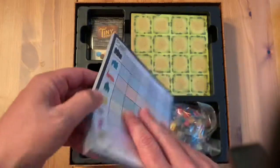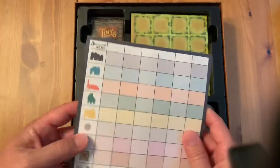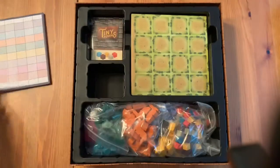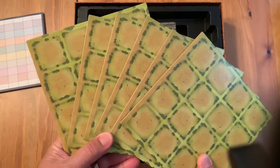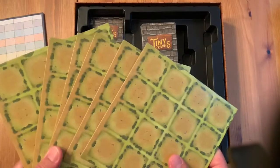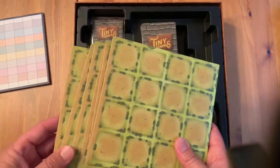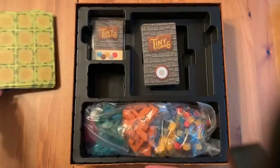Right off the bat we have some scoring pads — quite a few of them. A lot of people like to laminate things like this and use dry erase markers, but these are what you use at the end of the game to score everybody's points. You also have six player boards. This is essentially all you really need to play, along with the tokens. Some people have created their own boards or combined games if you want to play with more than six — it is possible, though you might have to adjust the rules a little.